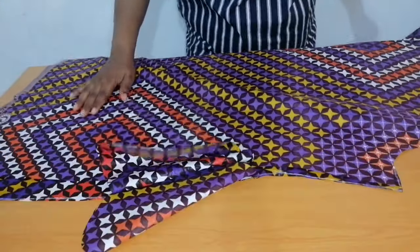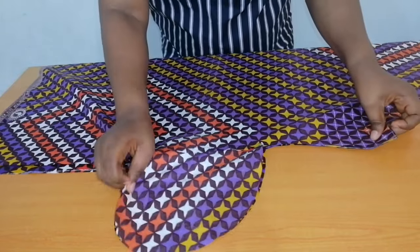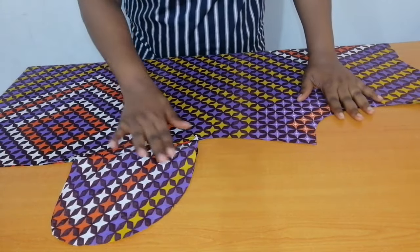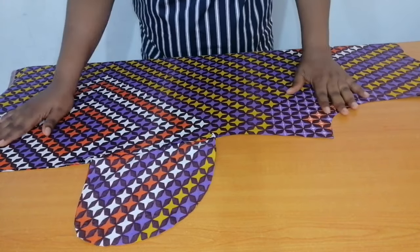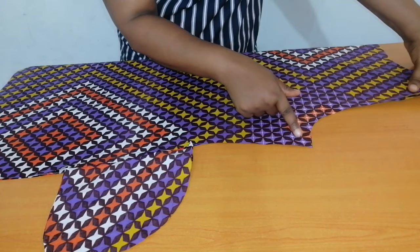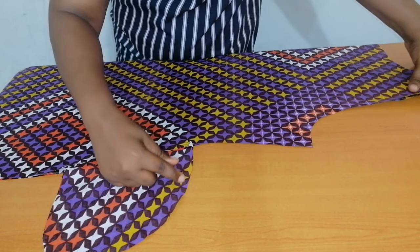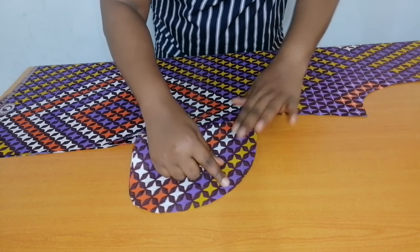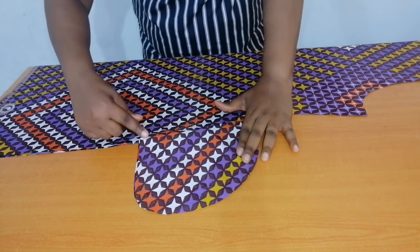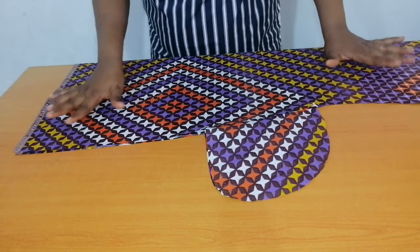I'm going to sew the sides together. This is the wrong side of the bodice. I'm going to sew the bodice together using whatever seam allowance you added to your bodice. When you get to the pocket area, you are going to sew half an inch around the pockets, then when you get back to the main bodice, continue with your seam allowance straight down.